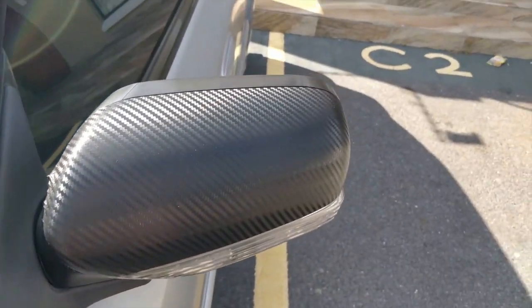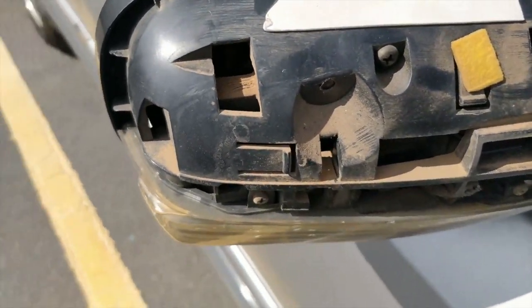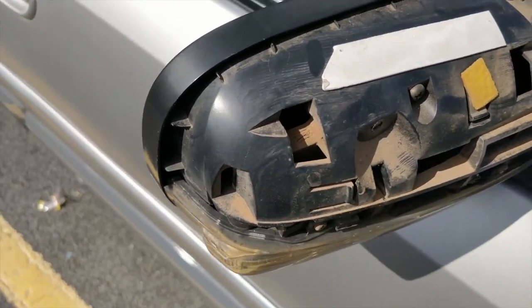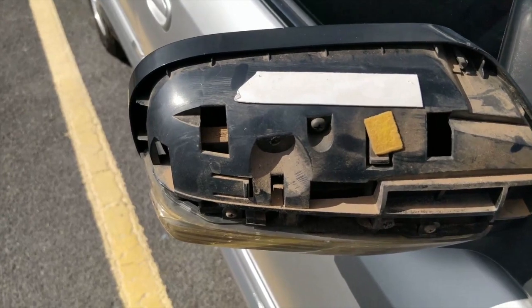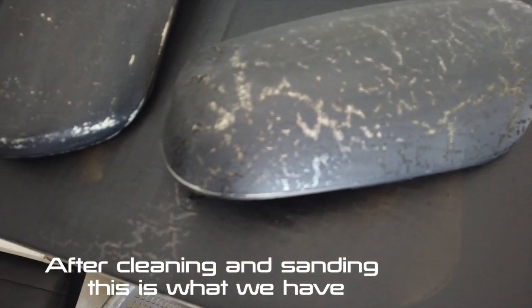One thing I didn't do when I originally did this was actually clean this mirror. Look at this gunk and dirt on here — so this is going to be cleaned first before I replace the mirror caps. Essentially I was being dumb. As you can see, this is not looking right — it is cracked and it's got spider lines all over the place.